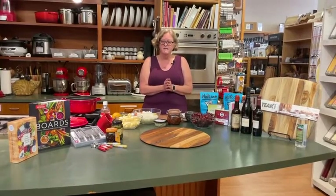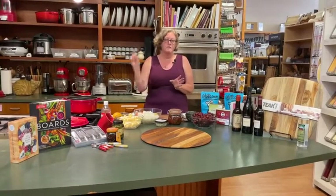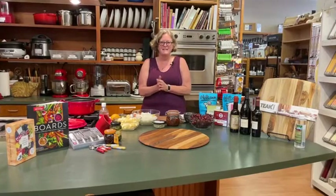Next week we're going to make an Ina Garten recipe, which is a tomato feta pasta salad, perfect for summer picnics. The Thursday after that, we're going to be making baked Alaska, which is really fun. We made one the other day and it was great, and everybody really enjoyed it, so we'll take some of the intimidation out of that.